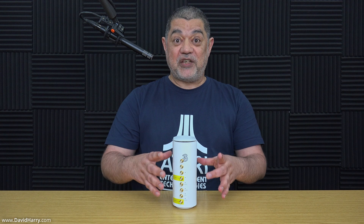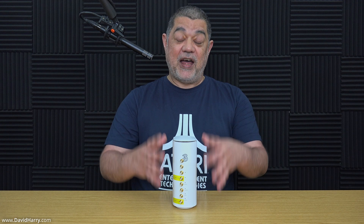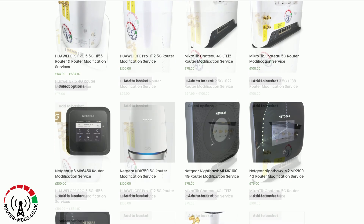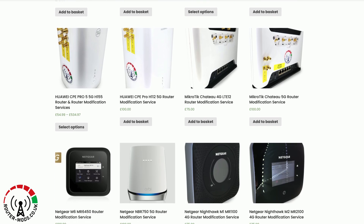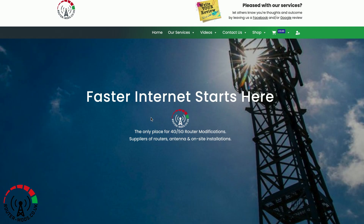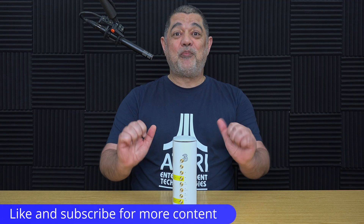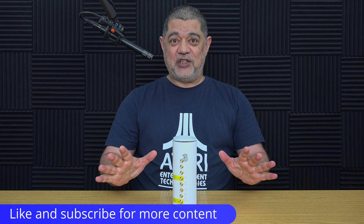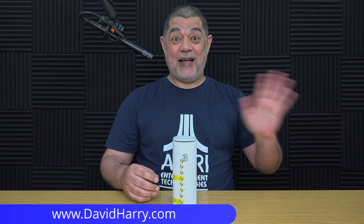If you're interested in what this modification is like, I'll be doing another video doing speed tests with this router using the outdoor external antennas, so keep an eye on the channel. Don't forget to visit the Router Mods website — there's a link in the video description and at the end of this video, where you'll see all the modifications they do, the antennas they sell, and the installation services they offer. If you liked the video, please give it a thumbs up — a sub to the channel would be awesome. I'm David Harry, thank you very much for watching.